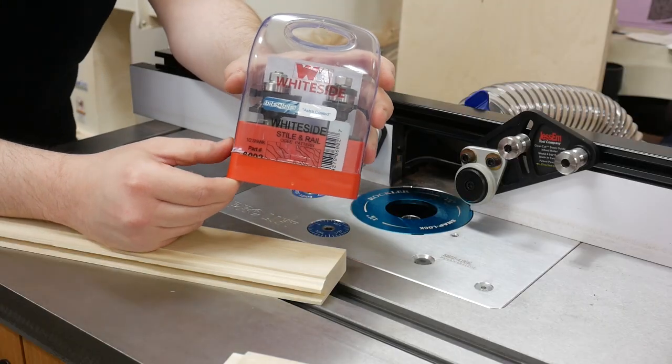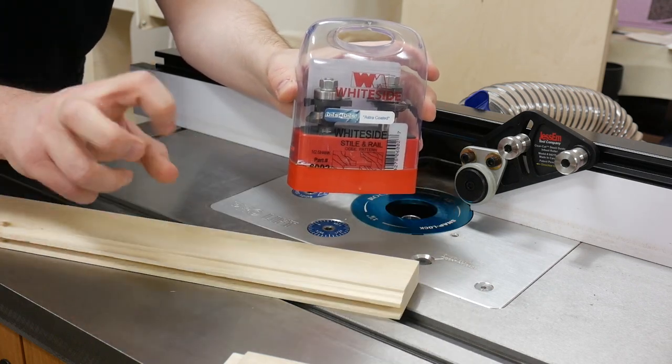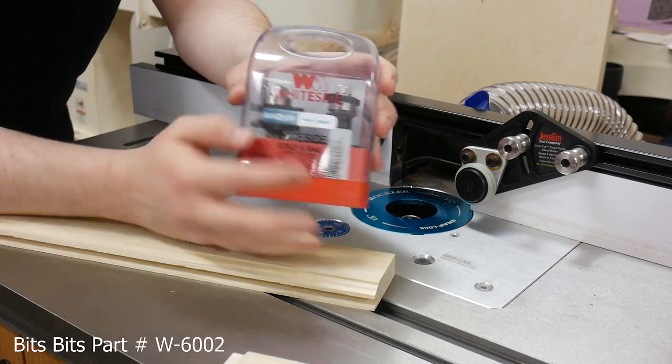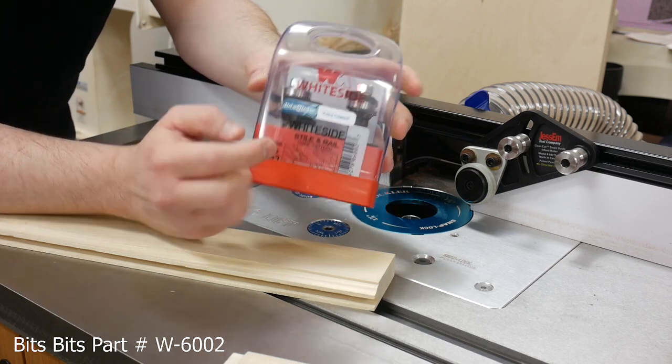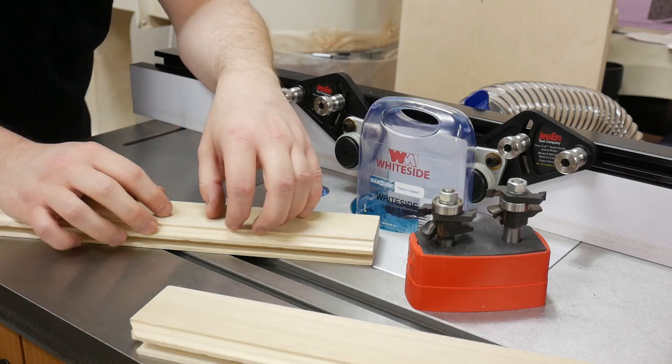Let's take a second to chat about the bits I'm going to be using on the first part of this video, and that's to make the railing style or the coping stick panels. This is the Whiteside 6002 — it is the OG pattern railing style set. They do make all kinds of different profiles.